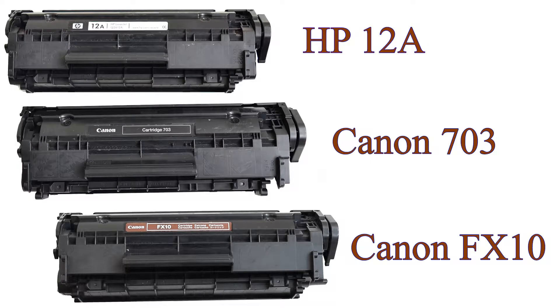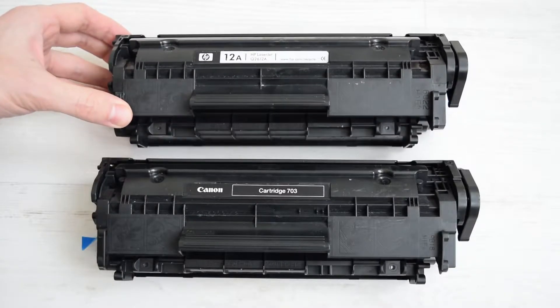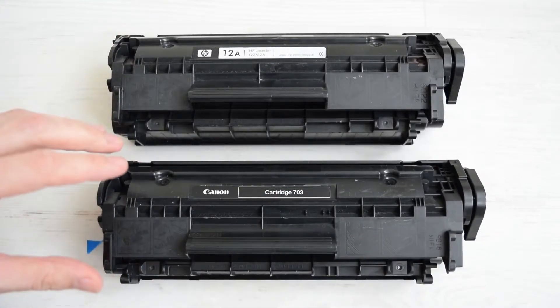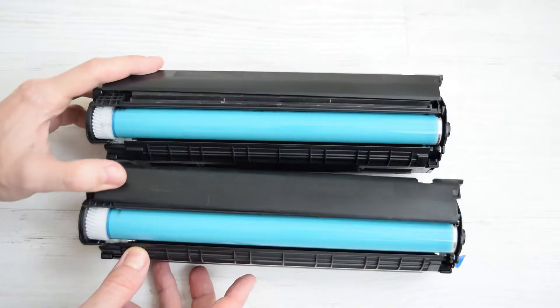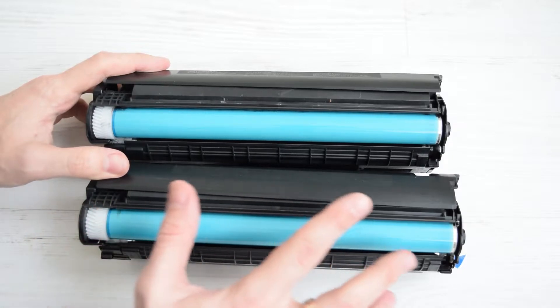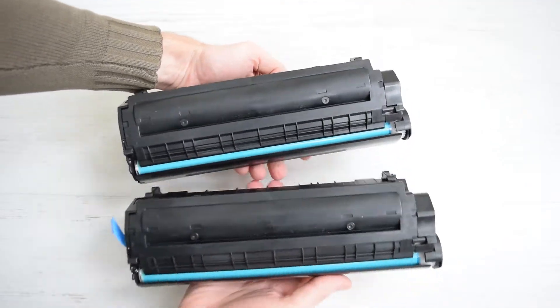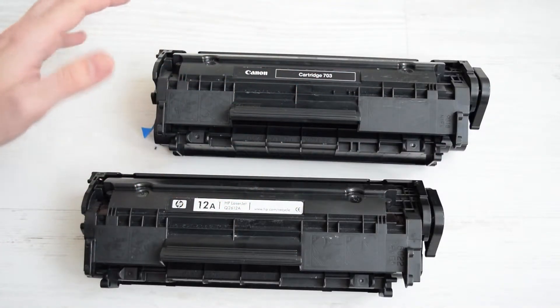Hi everyone. I'm going to show you how easily you can make these old but still very popular toner cartridges interchangeable. First of all, I want to point out that these HP-12A and Canon 703 are absolutely identical. They have the same construction, dimensions, the same OPC drum and the same toner powder. So you can either use them both in your Canon or HP printer or swap any parts of these cartridges.